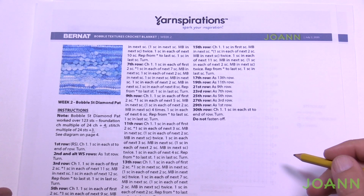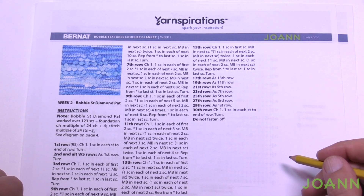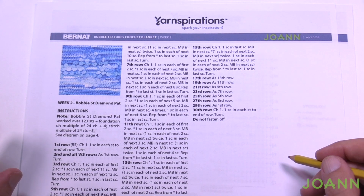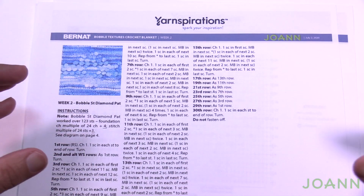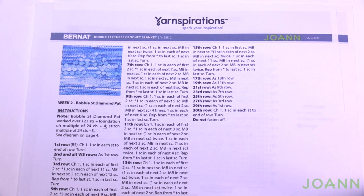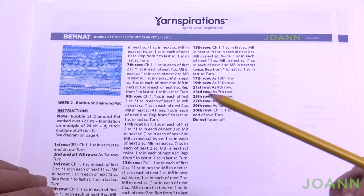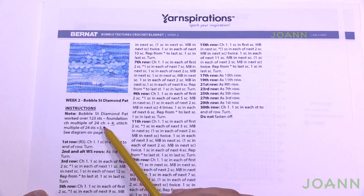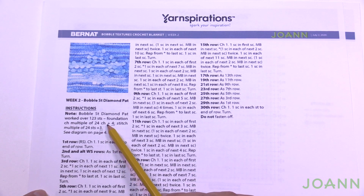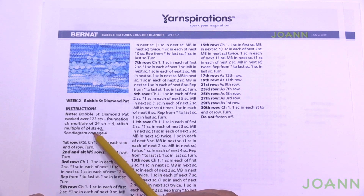Welcome to week number two as we continue our journey with the Bobble Texture Crochet Blanket with Joanne. We're going to do a bobble stitch in a diamond pattern — multiple diamonds across the rows, but it's only one diamond pattern repeat. If you'd like to start a whole diamond blanket, the designer has left that instruction: multiples of 24 plus 4. But for this stitch along, we're continuing at multiples of 24 plus 3.